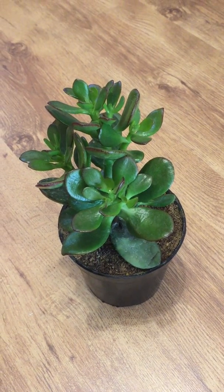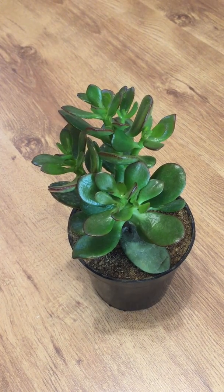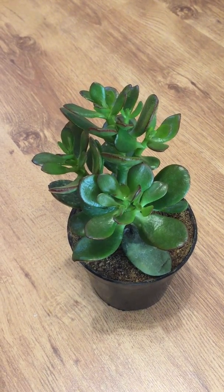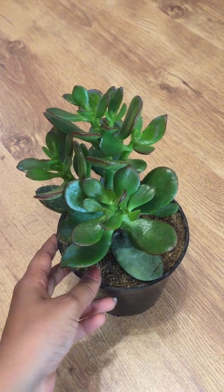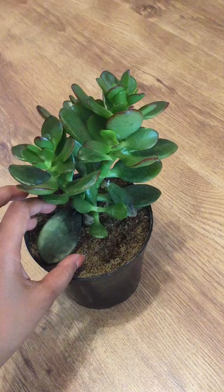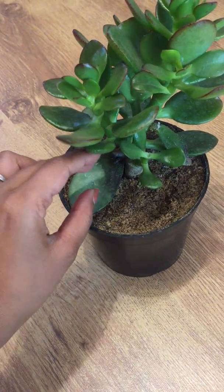Hi friends, welcome back to Haritaram. In today's video I'm going to be talking about one of the very common problems that most of us face with succulents. Here I have a jade succulent with me today, and the leaves of this succulent are starting to rot, as you can see here.